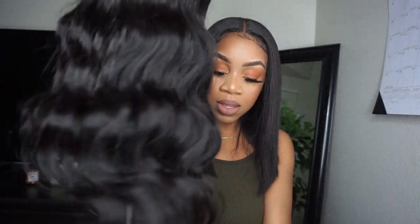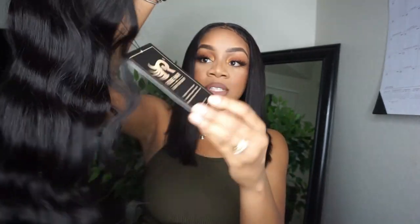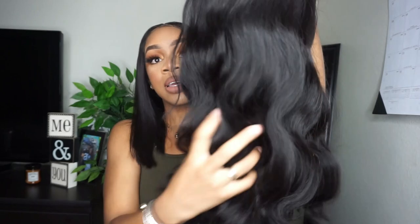Oh my gosh, the hair is so soft! The ends are so full, the hair is full too. We have a 13 by 6 lace front wig, 20 inches, 180 density, undetectable transparent lace — body wave. Look at this hair! And 20 inches on me is so long — I'm only 5'2"!